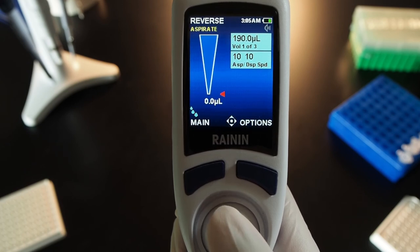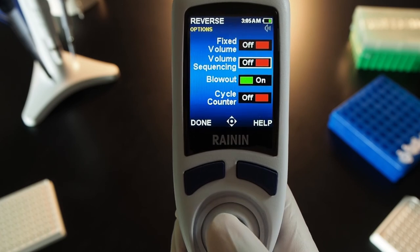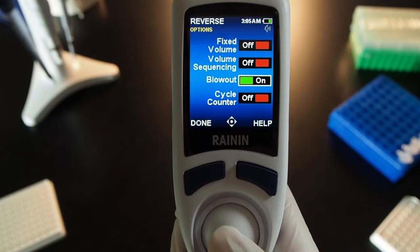Press options and press the joystick to turn off volume sequencing. Turn blowout on or off. When blowout is on, the pipette requires blowout before the next aspirate. When it's off, you can aspirate again without clearing the tip. In Options, joystick to blowout and press the joystick in to turn blowout off.